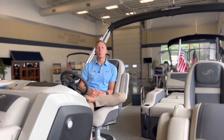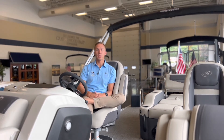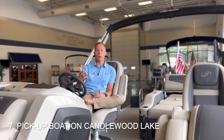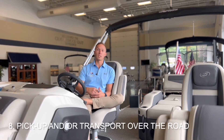Number seven and eight on our list have to do with picking up and bringing your boat to Candlewood East. If you're dropping it off already, no need to choose either of these, but if you need our team's assistance, here's what you need to do. If you live on Candlewood Lake, we can come by water, pick up your boat, and bring it back to our docks — that's number seven. Number eight is if you live off-site and you need one of our haulers to come pick up the boat and transport it overland.